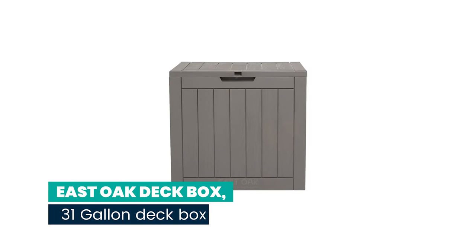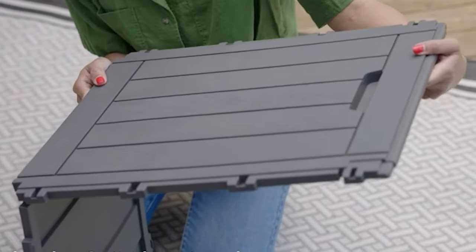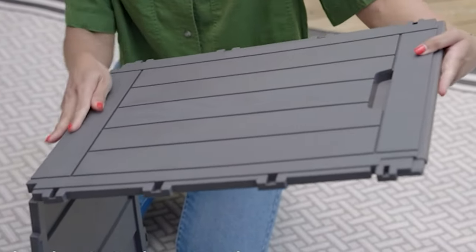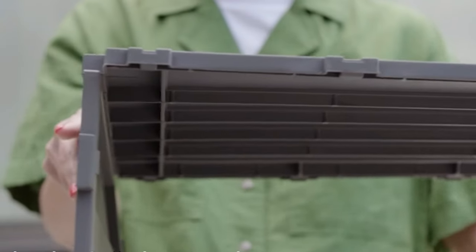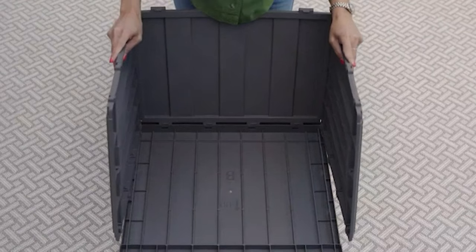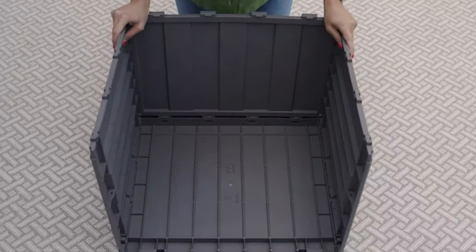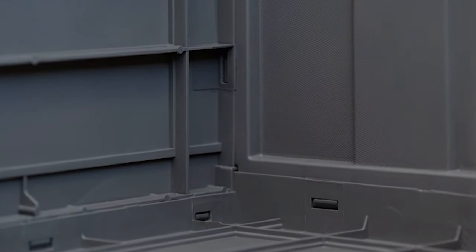Number 1: East Oak Deck Box, 31-gallon, waterproof and UV resistant resin. This outdoor storage box comes with a detailed instruction manual — we've made it easier to put away your valuable items in less than 10 minutes. No screws or tools are needed; all you have to do is snap the panels together and you're set to go.